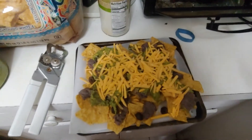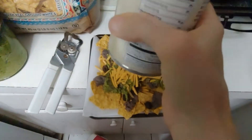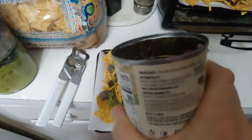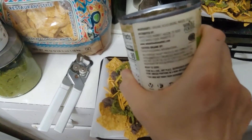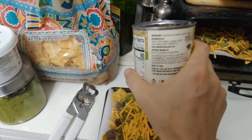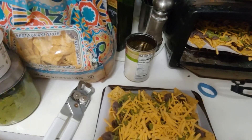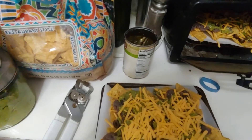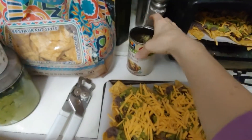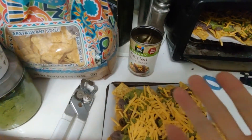Okie dokie, this is the refried beans, which the only ingredients they have in them are beans, sea salt — organic black beans, water, and sea salt. And the only ingredients the olives had in them was water, olives, and sea salt. So that's my kind of food, people. I like that they didn't add a lot of stuff. And it wasn't that expensive because it was the Whole Foods store brand.